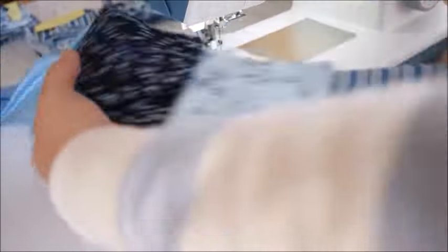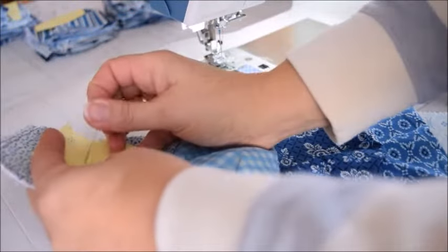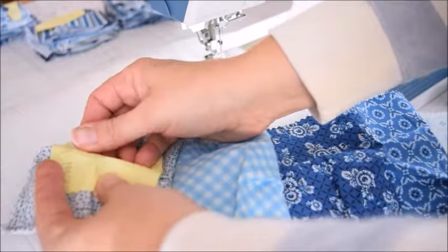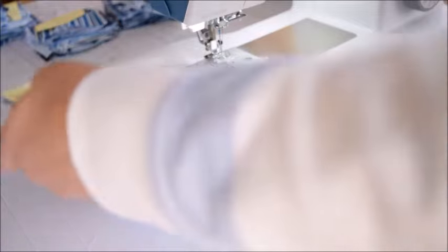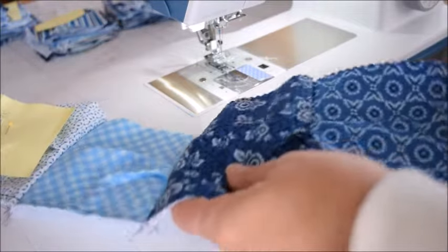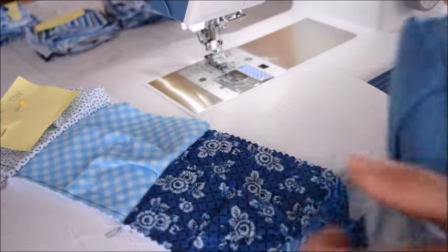I have my first columnar row all sewn together. I'm going to take a sticky note and pin it to the top piece. At this point I'm going to sew all of the rows together and keep them labeled as I go. After that we'll stuff them and sew them all together.